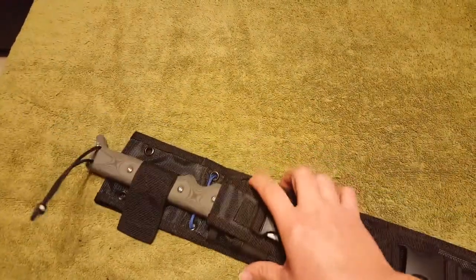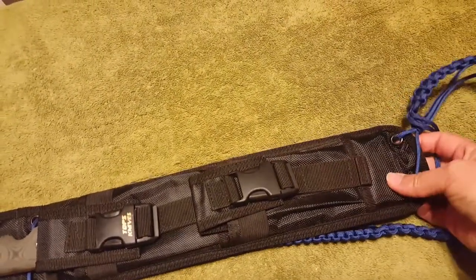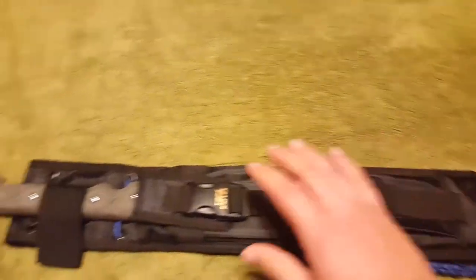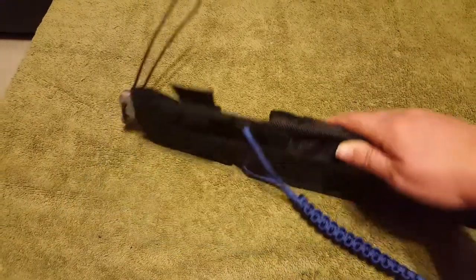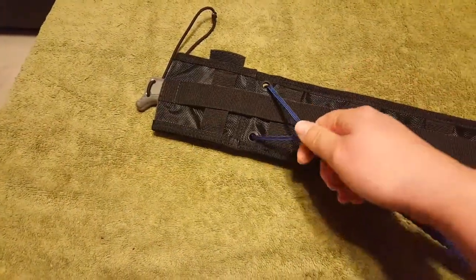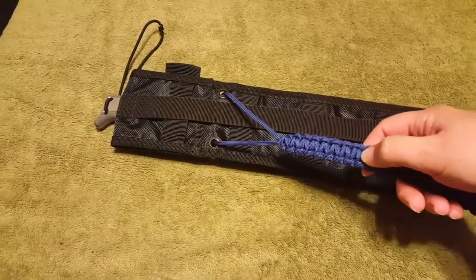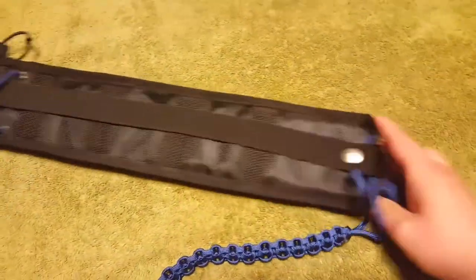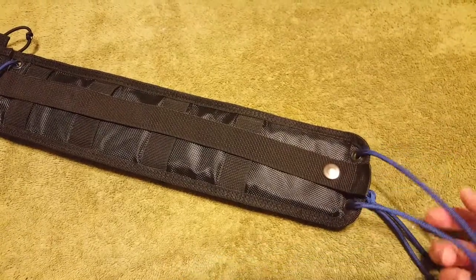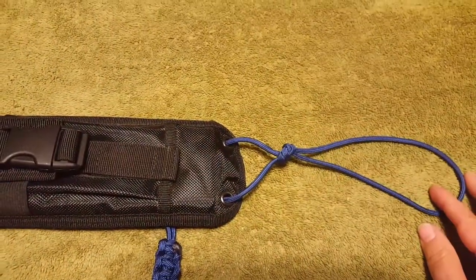If you notice, there's two grommets here, and at the end there's another two grommets here. What I did was I started by putting my paracord through the grommets, came out to this side, and then I started — I left a few inches — and then I started weaving all the way to the end. At the end, I came through these two holes, and then on the front I tied it in a knot and I left a little bit of overhang.